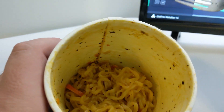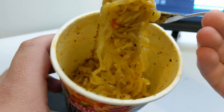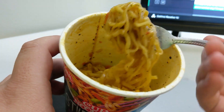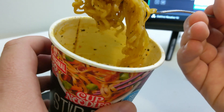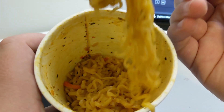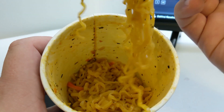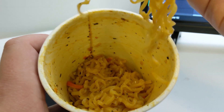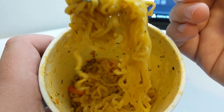Oh, that ain't bad! It doesn't look appealing, but it's not bad. Definitely sweet — you can definitely taste the sweetness, but it's not overbearing. And there's a little hint of spice to it, just on the back of your tongue. You know what? This is actually pretty good. It doesn't look the greatest, and it didn't originally smell the greatest either. I think next time I'd put a little bit more water in it, but this isn't bad.